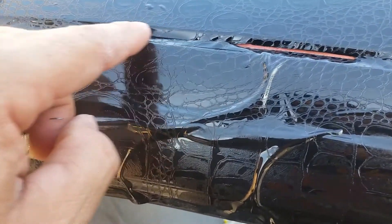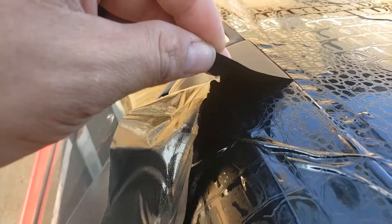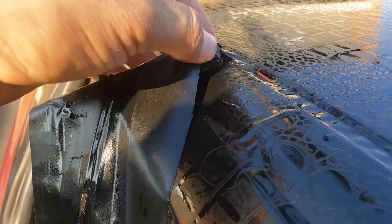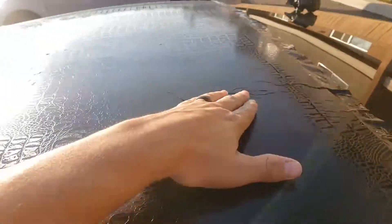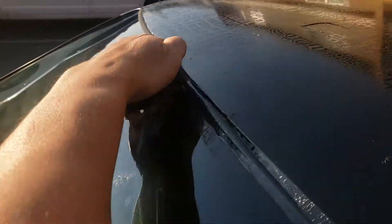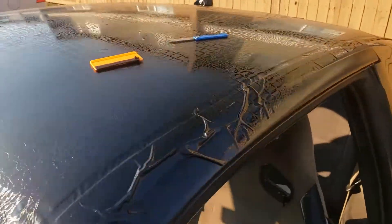Kind of messed it up right there, just kind of broke. Let's just say I won't be becoming a professional wrapper anytime soon. A lot of bad parts. I'm starting to take it off — it's gonna get better, but a lot of wrinkles, a lot of bubbles. This is how it looks so far. All right, let's finish this thing.